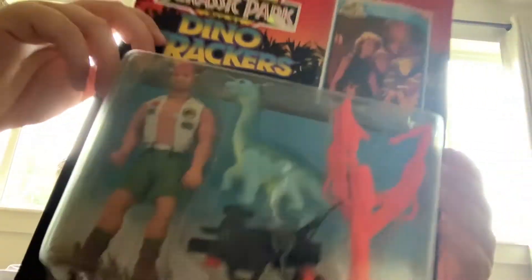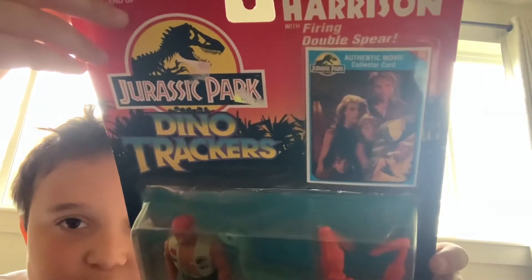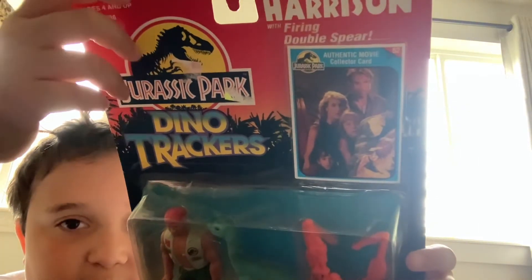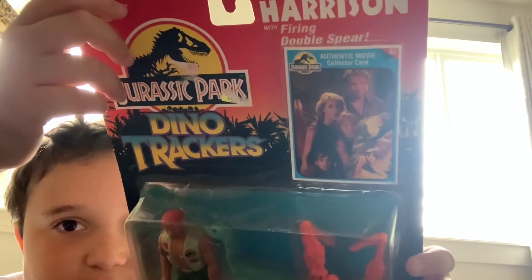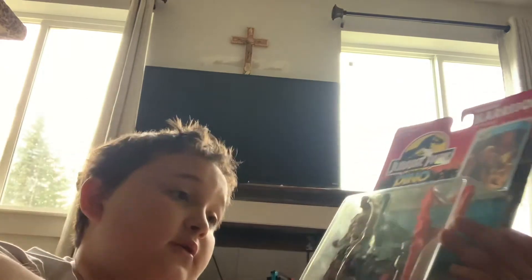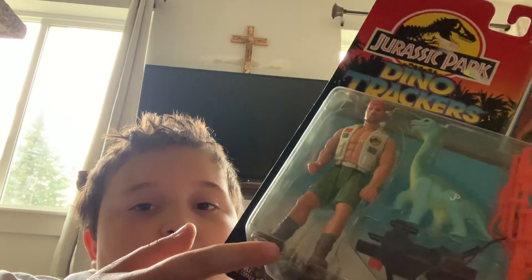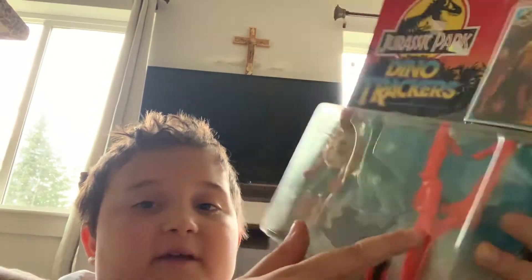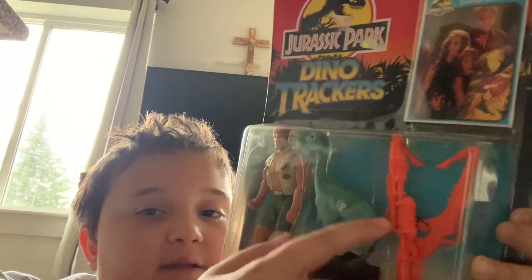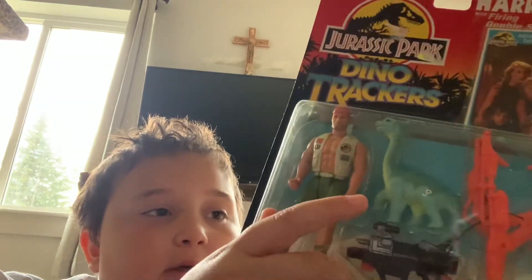Let's see what he includes. First we have to look at this — we have the authentic movie card listing Ellie, Alan, Tim, and Lex. Harpoon Harrison comes with a firing double snare. So let's take a look at the Dino Tracker contents: we have Harrison, the double snares, and the baby Brachiosaurus.